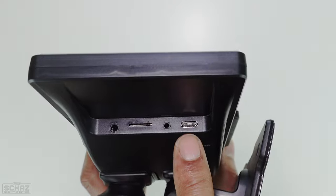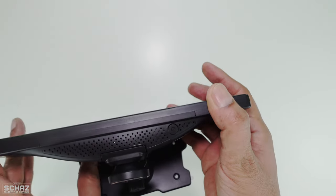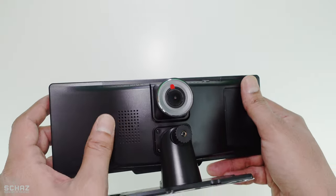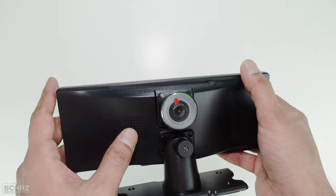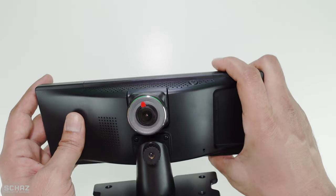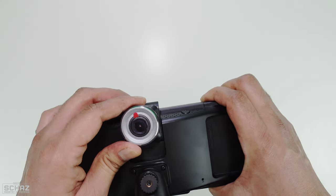Then finally you have the Type-C port for power, and there's also a reset button at the back. Looking at the top, you've got the power button and a built-in speaker. If you don't want to connect this to your car you can certainly use the built-in speakers, but I would suggest connecting the audio to the car's sound system for better output. At the back you've got this 4K front camera, which is adjustable so you can position it the way you want.